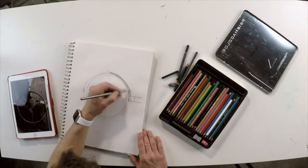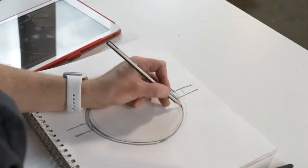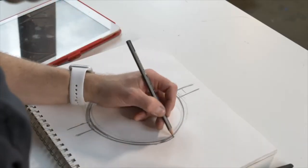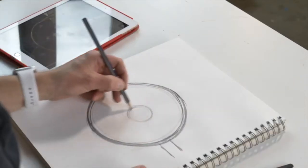Quick tip: don't hold the pencil with a tight grip — keep it loose in your hand. This allows you to make the lines light and flowing. This will make it a lot easier. Pushing hard with tiny lines just makes it more difficult.